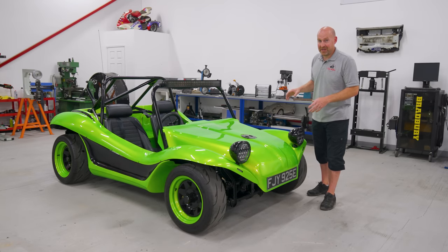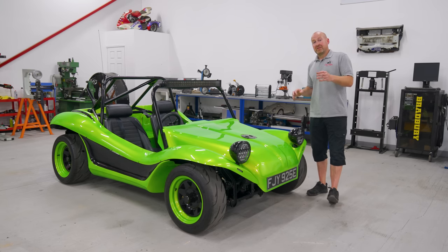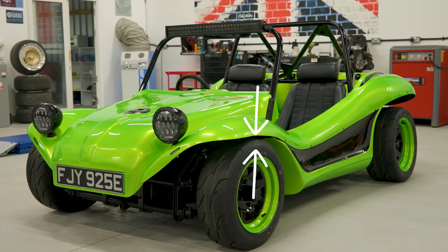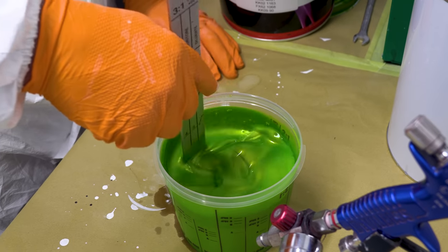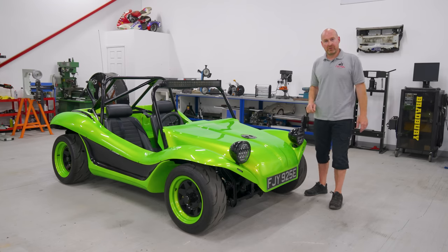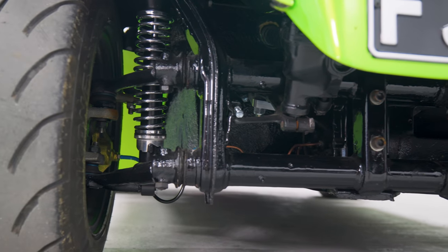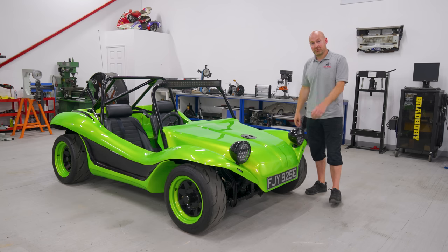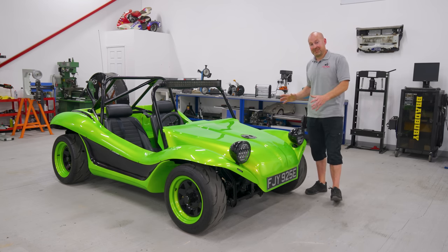We've had a lot of problems along the way. It first started with the suspension — the front had a lowered beam on it, and every time you went over a bump the wheels touched the arch. On a car where just the paint costs more than a thousand quid, we don't want the tyres rubbing the arches. So I bought a set of coilovers, and on the lowest setting it actually sits at the perfect height. Brilliant — job's a good one. Let's go out, give it a good drive. Got about five miles down the road and all the brakes locked on, absolutely solid.